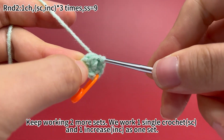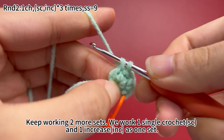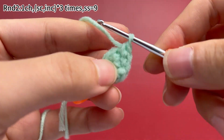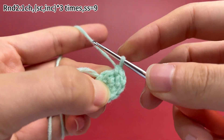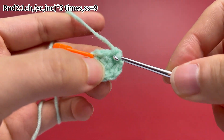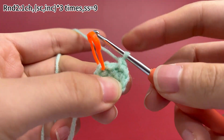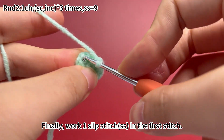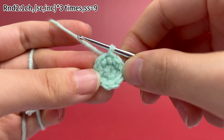Keep working two more sets. We work one single crochet and one increase as one set. After one single crochet, work one increase in the next stitch. The second set is done. Now the last set: work one single crochet first, then work one increase. Three sets are done. Remove the marker. Finally, work one slip stitch in the first stitch to join this round. Round 2 is done.